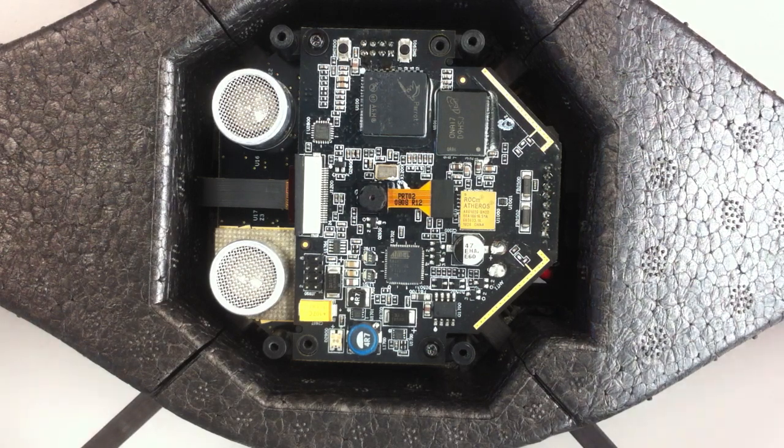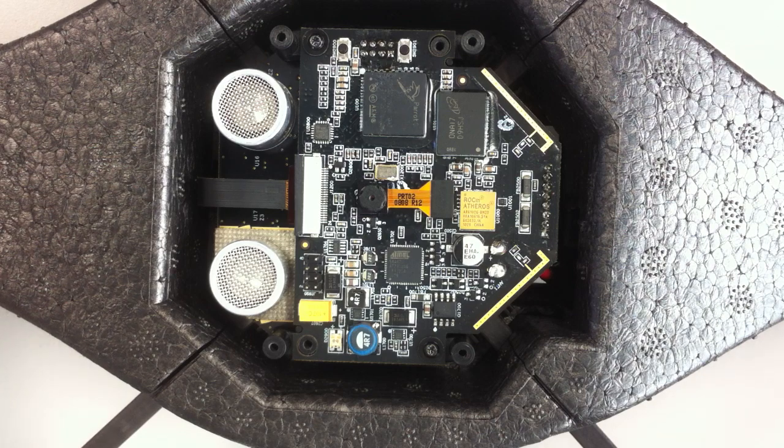Hey guys, it's Jake here from the IntelliDrone team. This, what we have here, is a Parrot AR Drone version 1.0.